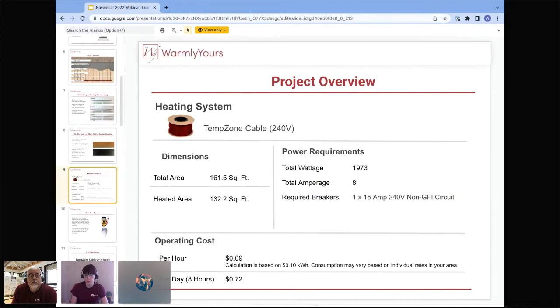Looking at the project overview: they used the TempZone 240-volt cable. The total room area was 161.5 square feet, with about 132.2 square feet heated. Total wattage: 1,973 watts, 8 amps, requiring one 240-volt non-GFI 15-amp breaker. For this specific room and location, it costs about nine cents per hour to heat the whole space. Heating it for eight hours a day — like a home office or living room — you're looking at about 72 cents for the entire day. There's a common misconception that electric floor heating is expensive, but it really isn't.